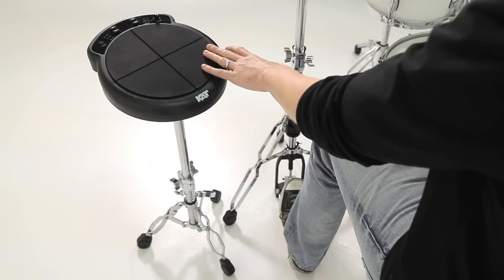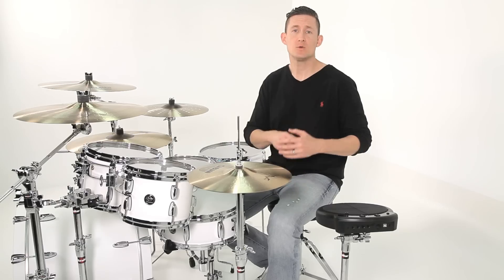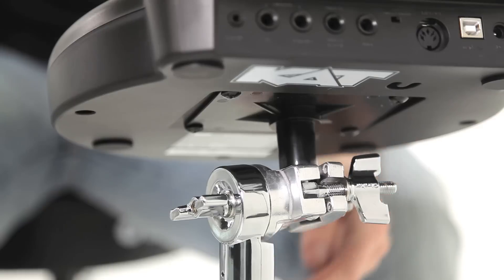Here I have the Kat multi-pad mounted, but what's great about this stand is it works with any electronic module — Roland, Alesis, Yamaha — you name it.